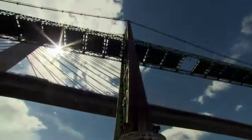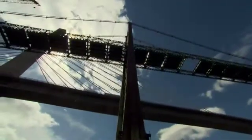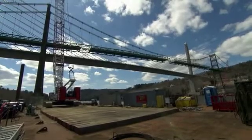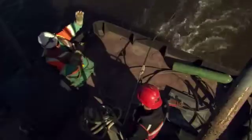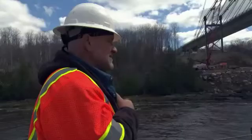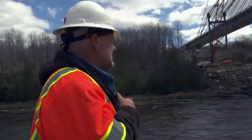Because only one section of the bridge is gone, the stresses on the support cables are dangerously unbalanced. If we take too much off of one side, it'll put strain on the cables in different places. No one can be sure how long they're going to take the strain.